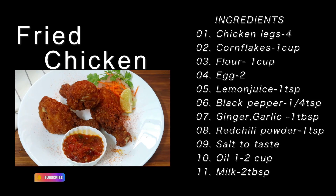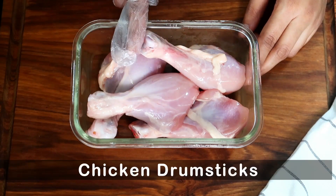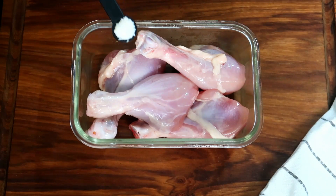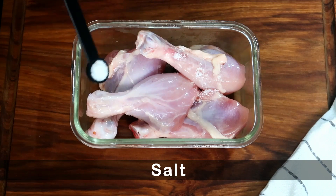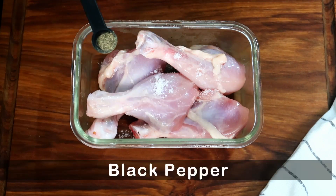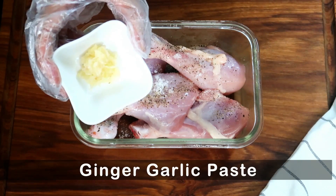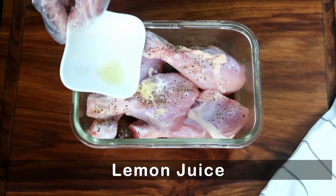I will check all the ingredients. I will use the chicken at room temperature. The ingredients include black pepper, ginger garlic paste, and lemon.